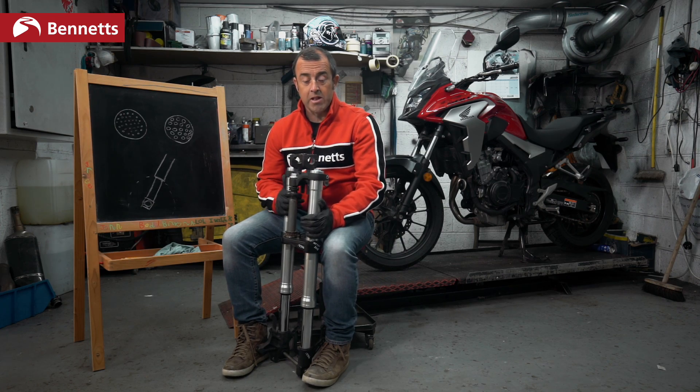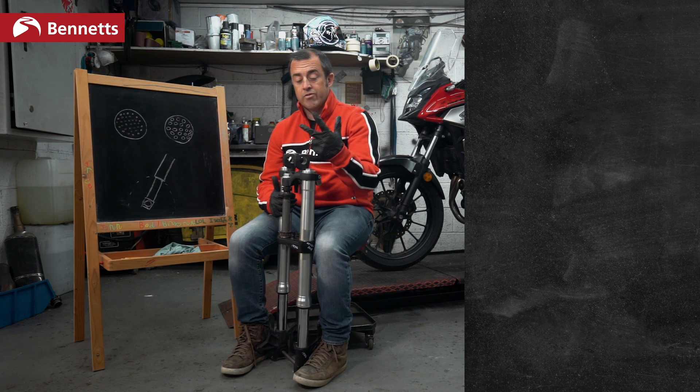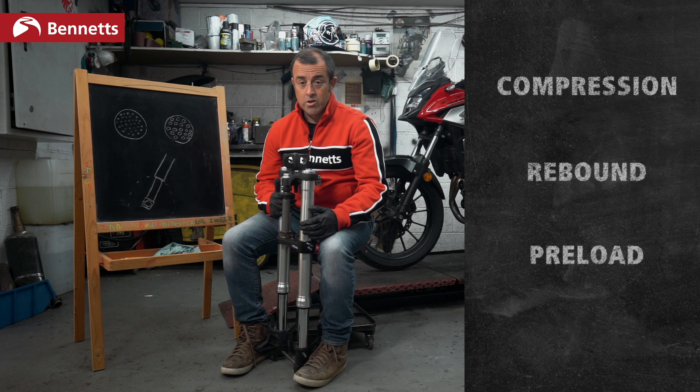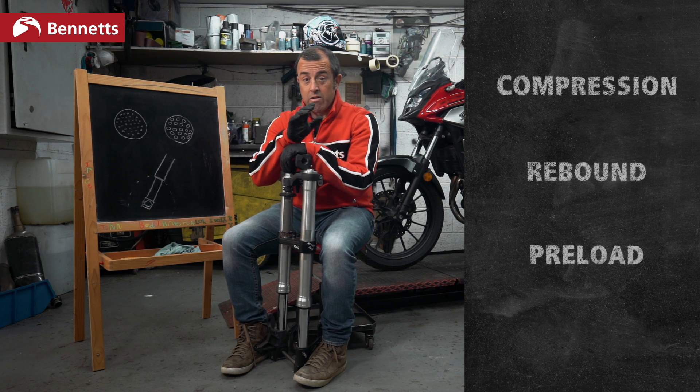Pretty straightforward so far. The three terminologies you will have probably heard of are compression, rebound, and preload. We're going to explain those in very simple terms.